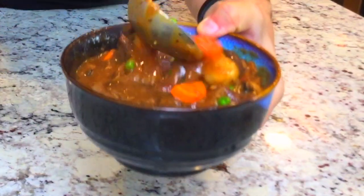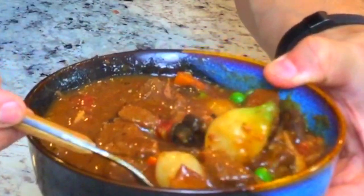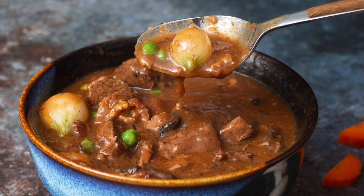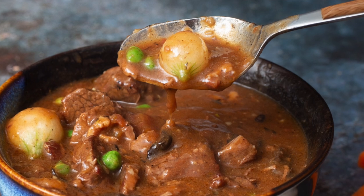Our beef stew is done — it's absolutely delicious. The meat pulls apart and has great flavor. It can be done days ahead of time, you can freeze it, and it only gets better. Now you can make beef stew too — get out there and try this. It's a little more involved technique-wise, but trust me it really adds to the finished dish. Thanks for joining me. Now get out there and cook this for someone you love. If you like these videos, please subscribe and hit that little bell icon so you'll get a notification whenever I put out a new video.